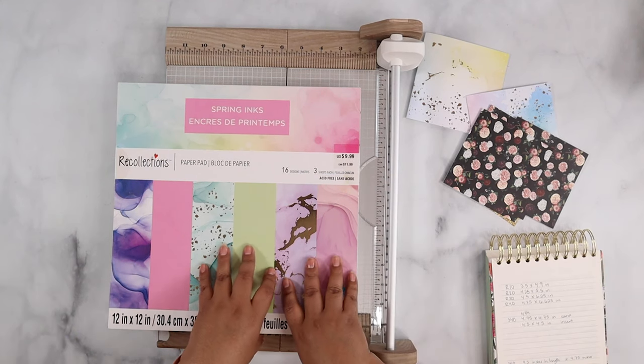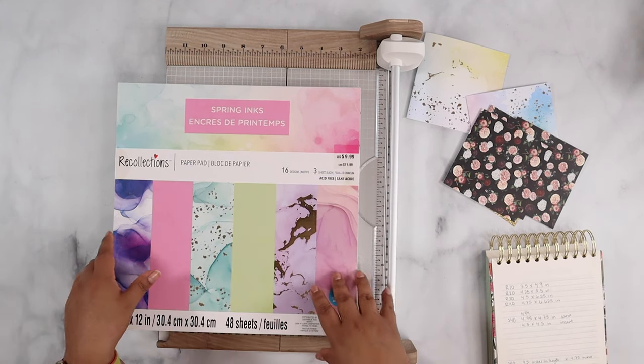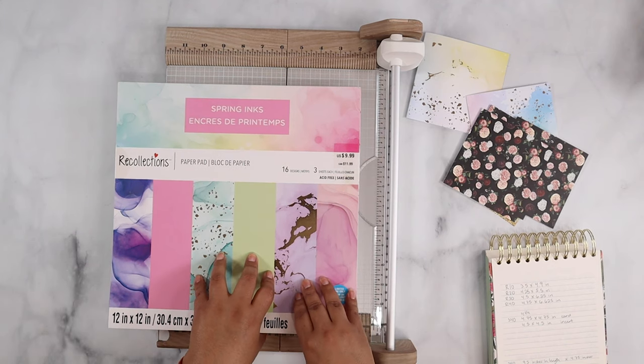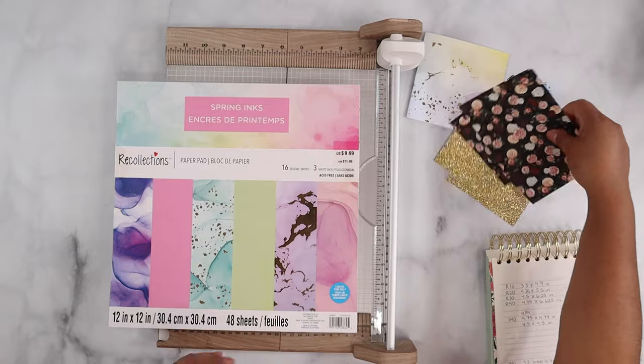Hello and welcome back to another tutorial. Today I'm going to be making my own insert cards as well as my own cards with the inserts.